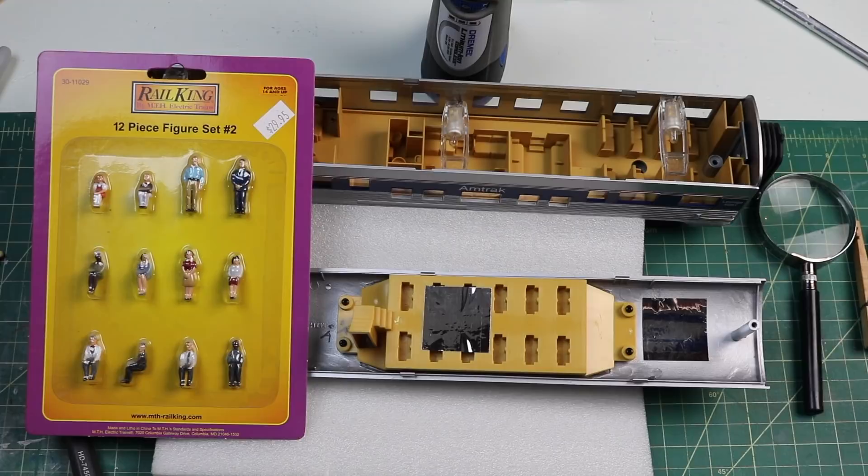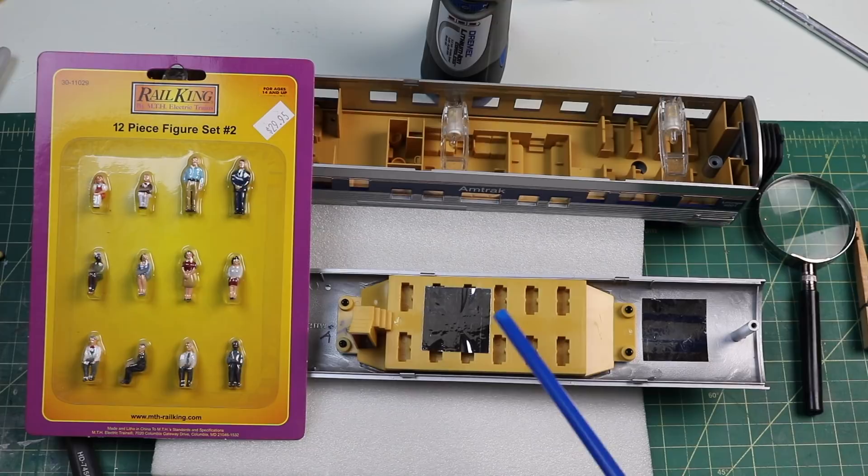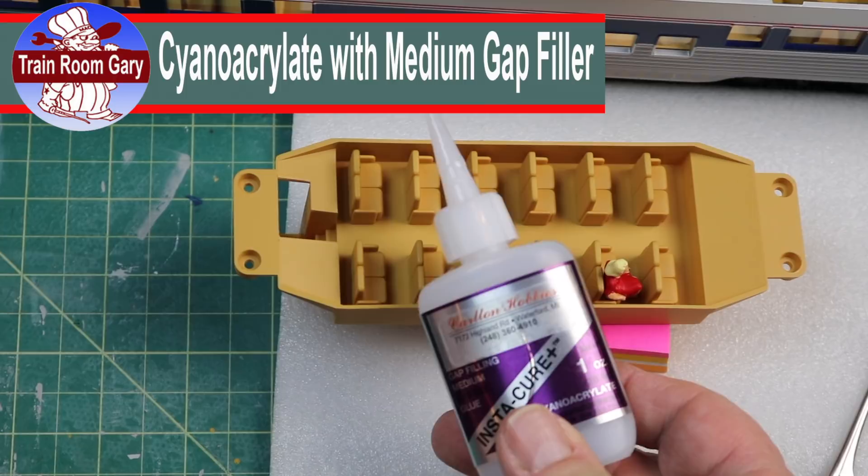Now I have the car opened up. I opened the ends by twisting one end clockwise and one end counterclockwise and the roof pops off — the diagram shows you how I did that. This time I'm going to use these Rail King figures, especially up here in the dome part of this car so we can see the feet. I don't want to cut any feet off in the dome car because they're going to show. For these figures I'm going to use this super glue — super glue with gap filler.